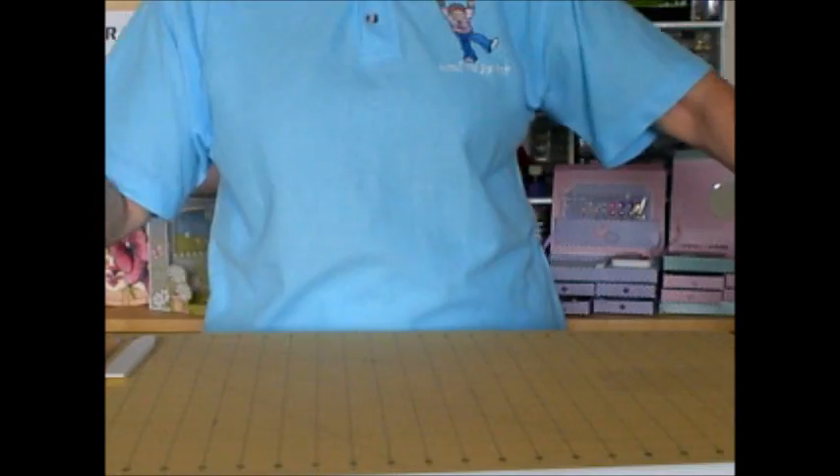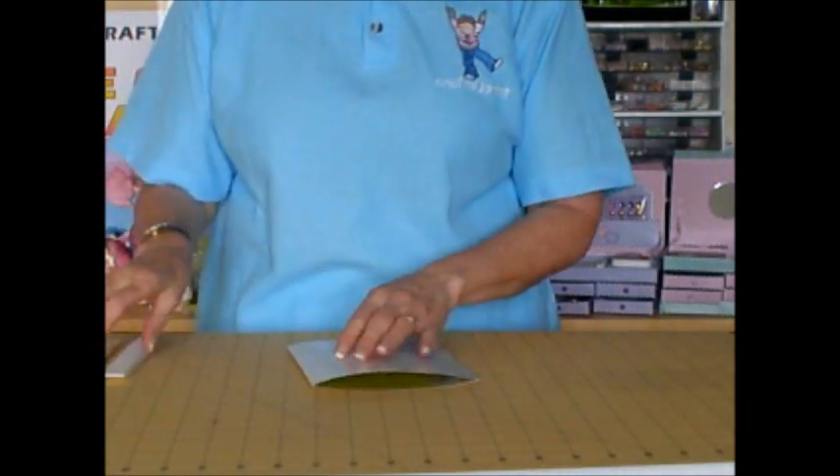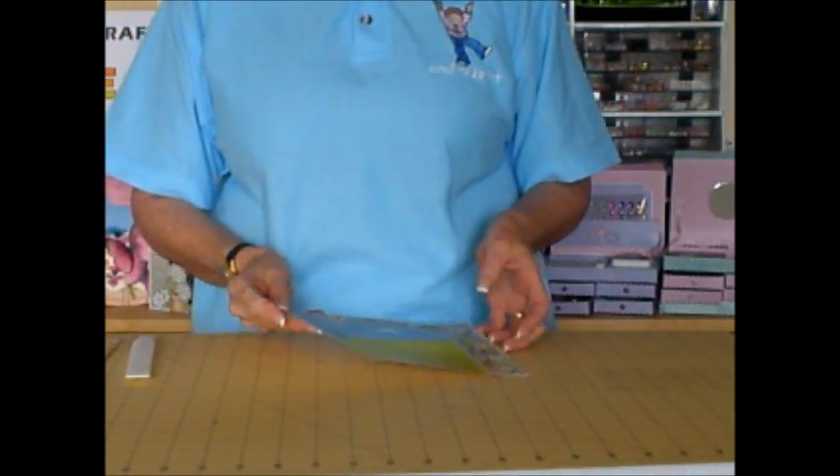Then we're going to pop that to one side and take the card back layer. This one you're going to just fold in half, so you're going to have one valley fold.